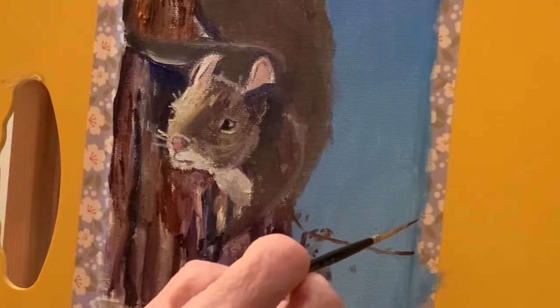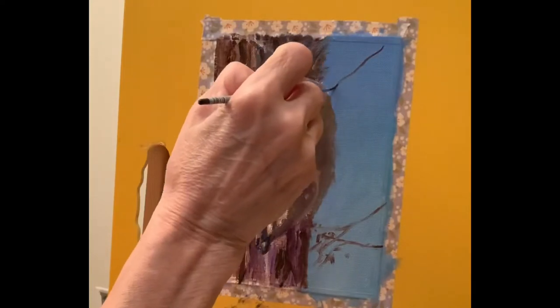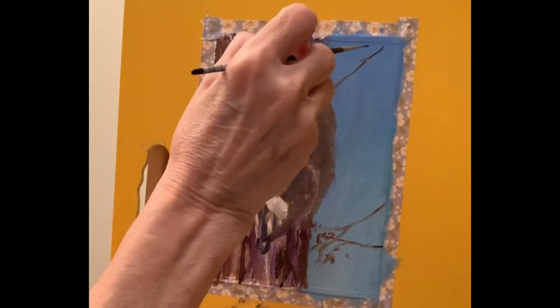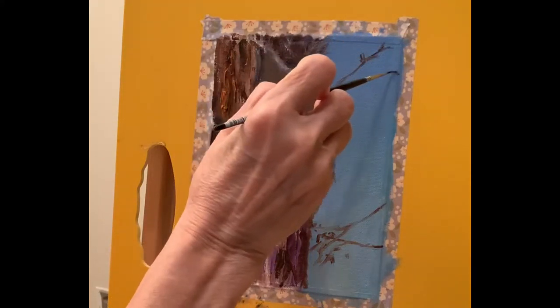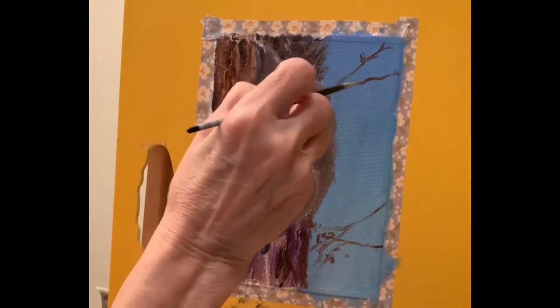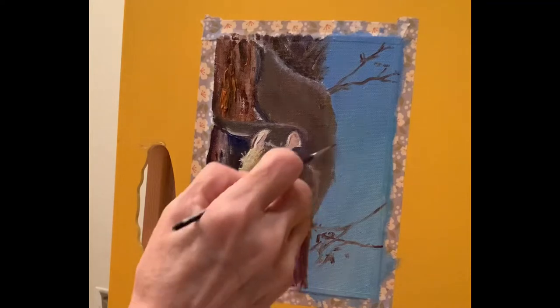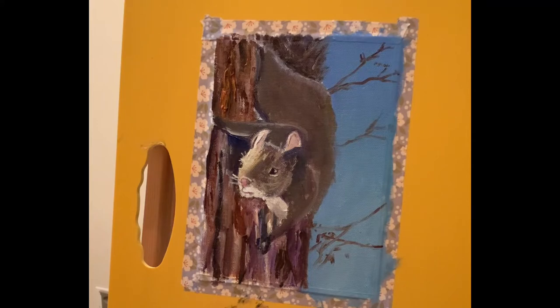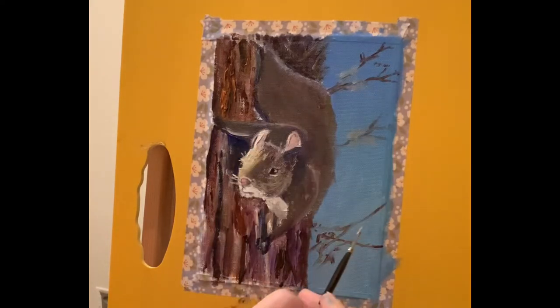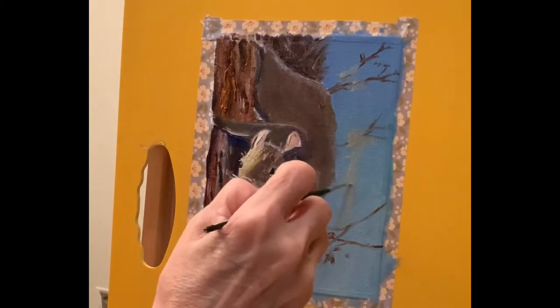Pretty self-explanatory what I'm doing here — putting in the little branches of the tree, little twigs and leaves, and some moss hanging from the tree. You'll see that in the oil painting I'm able to put a little more detail in the light part of the moss. I could have gone into my watercolor and used some gouache to make that moss whiter, but I chose not to. In this painting I can easily put in my titanium white — actually I used zinc white because I didn't want it to be too white.